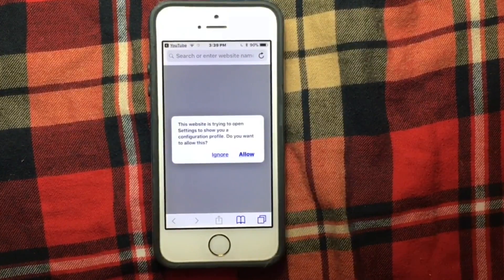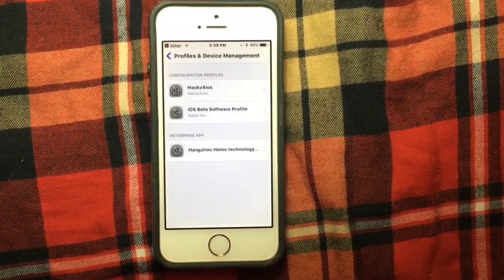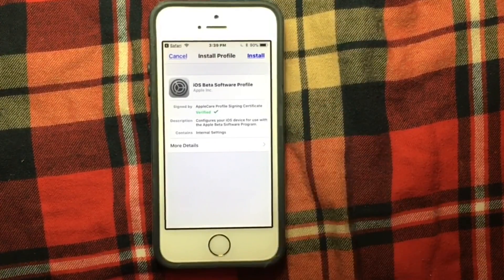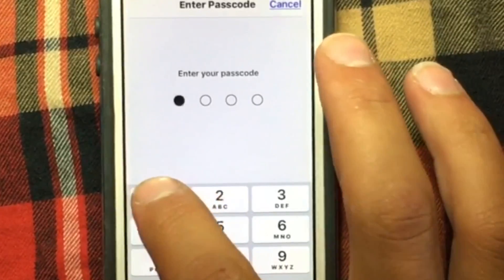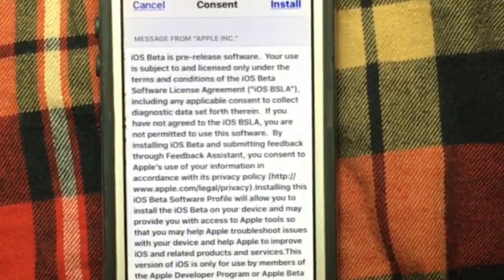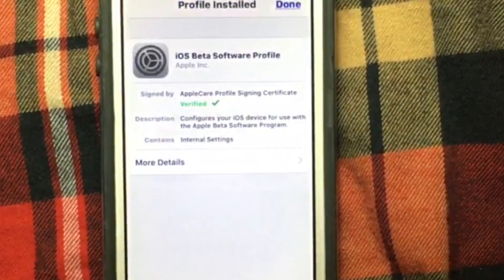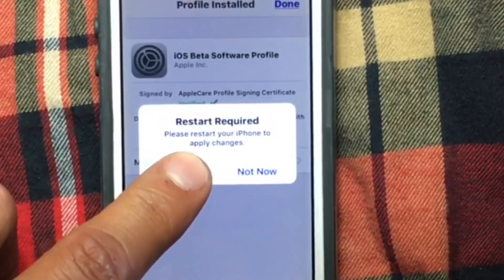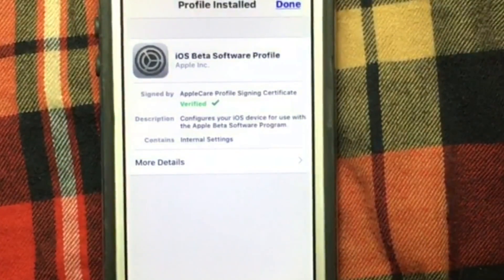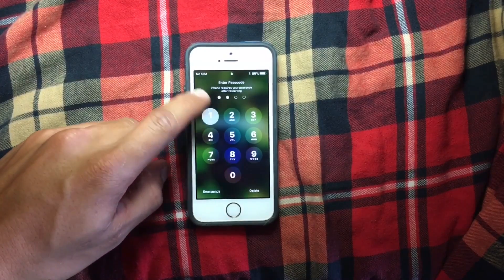Hit 'Allow', then install this certificate. You need to enter your password, hit 'Install', then 'Install' again, and you will need to restart your device. Once you restart your device, enter your passcode.